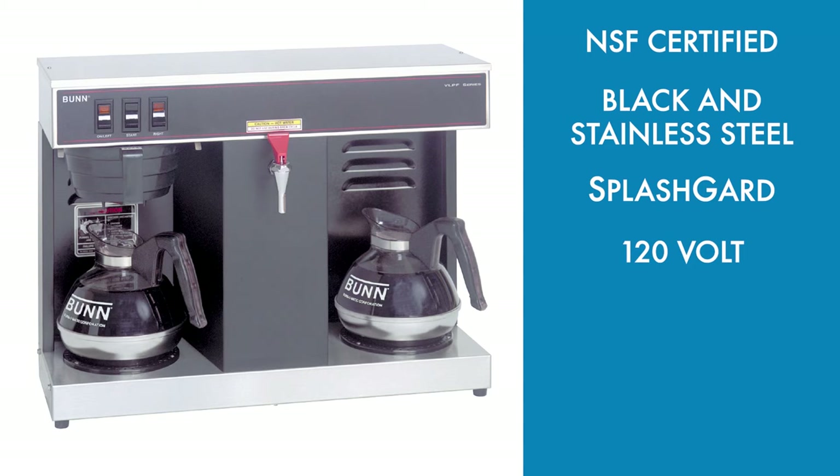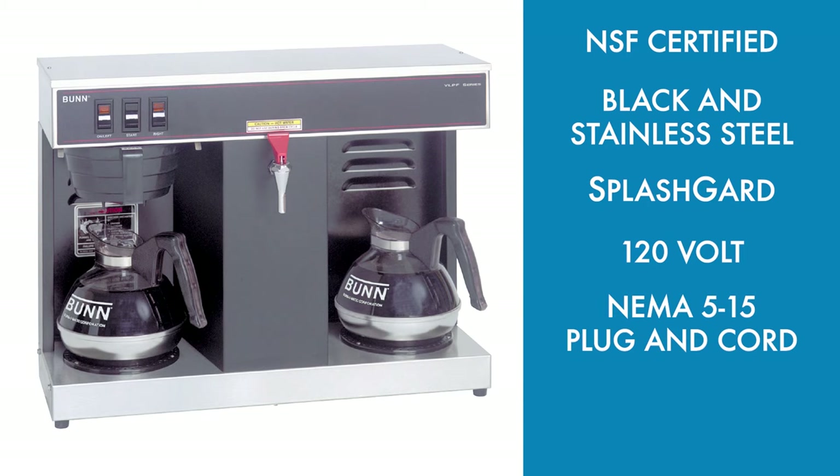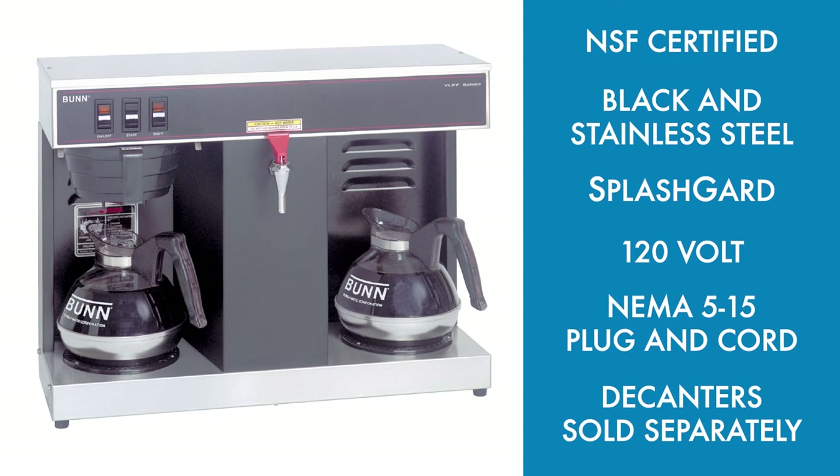It's a 120-volt model that includes a NEMA 515 plug and cord. Decanters do not come standard with this model.